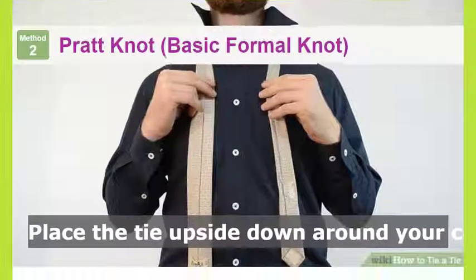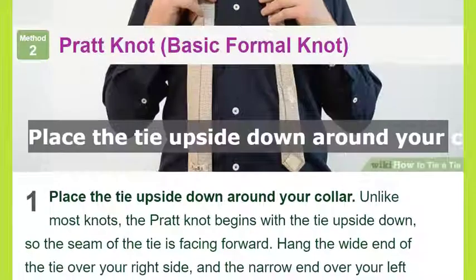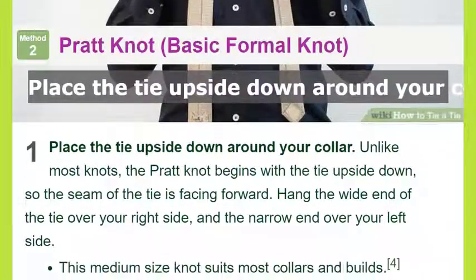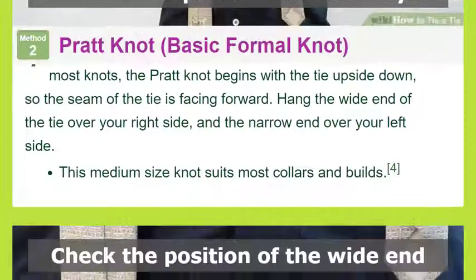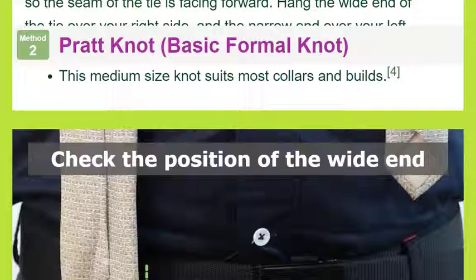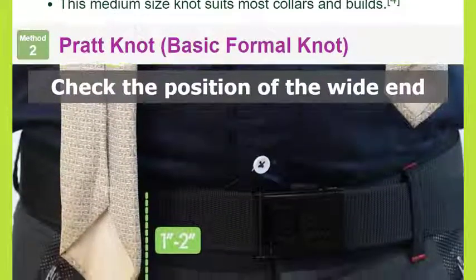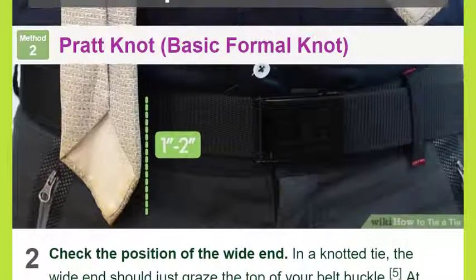Tighten the knot: hold the narrow end and slide the front knot up to tighten the tie. Make sure your tie is straight and the length is appropriate, ideally ending at the top of your belt buckle. Squeeze the sides of the knot gently to create a dimple just below it. The four-in-hand knot is a little asymmetrical at the neck — don't worry about this, it is normal.